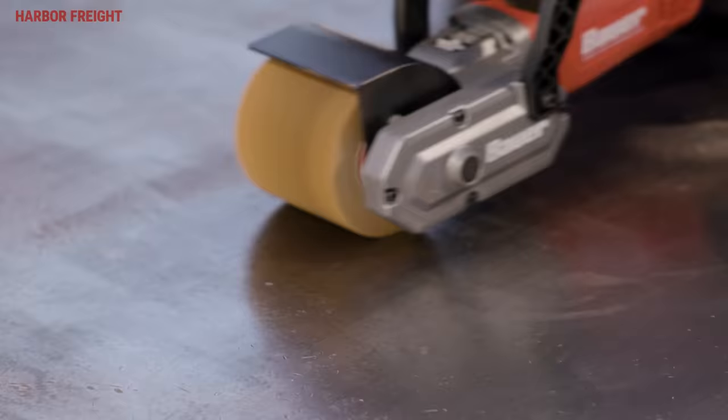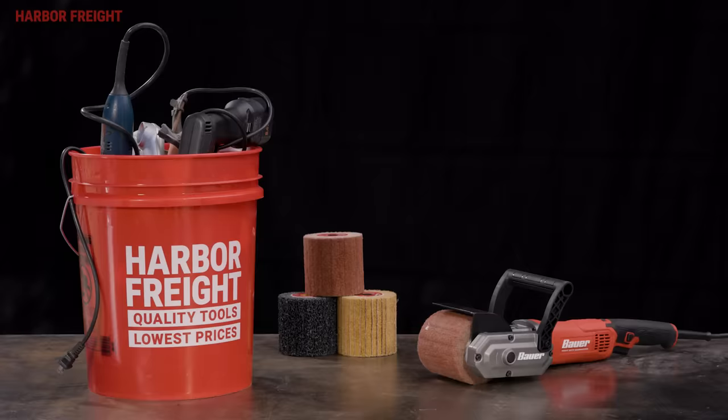With the Bauer Surface Conditioning Tool, you've got the performance of five tools in one. And best of all, it's perfectly priced to fit your budget. Now available at Harbor Freight.